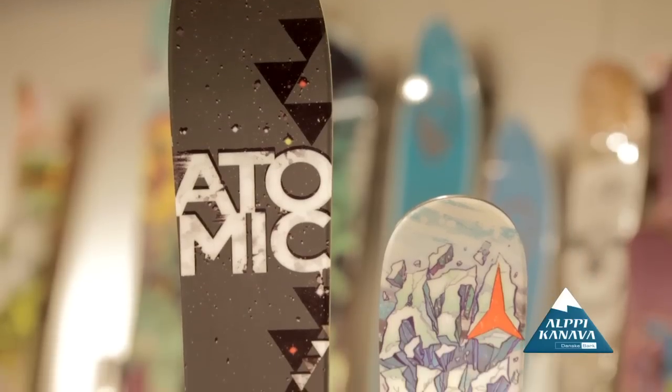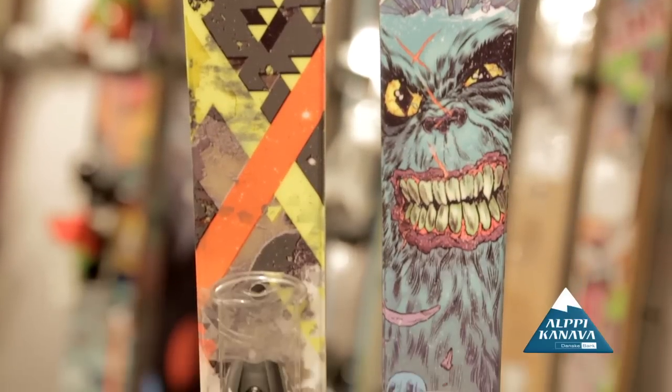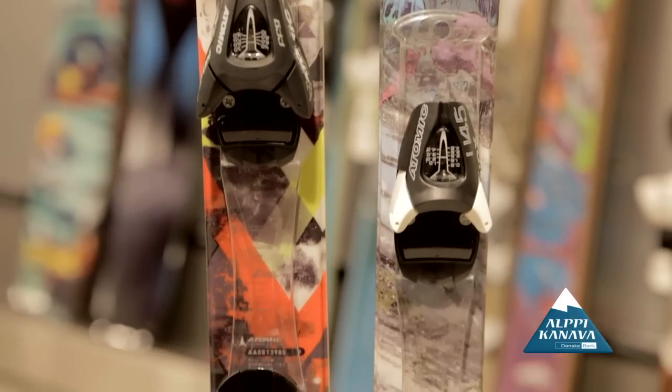Twinnees are boots for both sides. We recommend them for the park and for the first time doing freestyle. They can be used by both sides, so they are very popular.